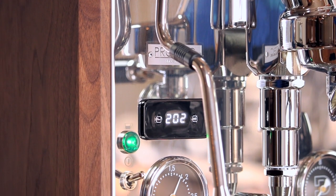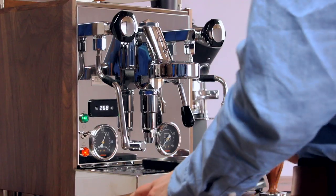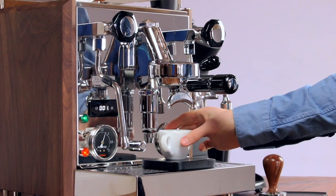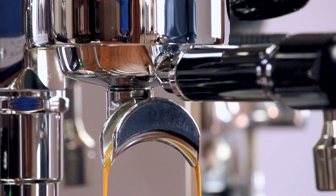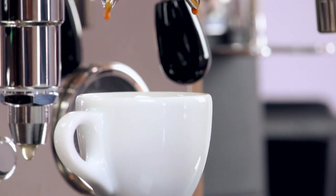You'll know the machine has come to temperature and is ready to pull shots when the PID reads 200 degrees Fahrenheit for the brew boiler. At this point, your machine is ready to pull its first shots. With coffee in your portafilter, lock it into the group head and simply lift the brew lever about 90 degrees to begin pulling espresso. If you got our grinder dial-in service, following the proper dose and shot time with the included coffee will give you a near-perfect shot. If you didn't, just watch our video detailing how to pull the perfect shot of espresso.